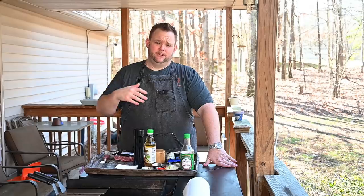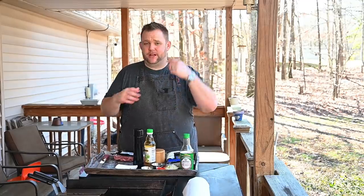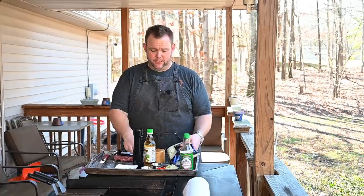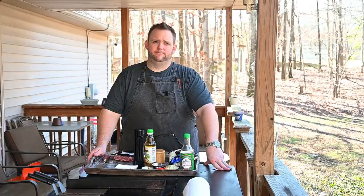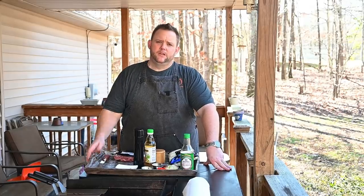It's called crack slaw. There's all kinds of recipes around. People do it differently. This is kind of my variation — I do many things every time, it's not the same every time. But it consists of just chopped cabbage, carrots, onions, peppers, soy sauce. If you don't do soy sauce, you could do the aminos. The possibilities are endless.